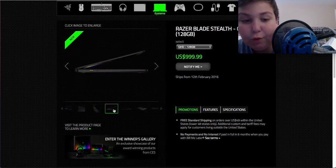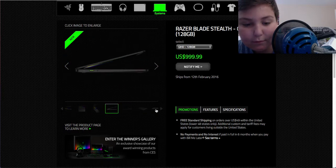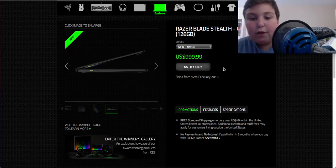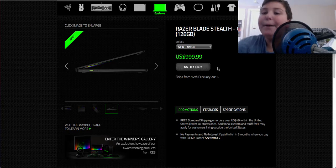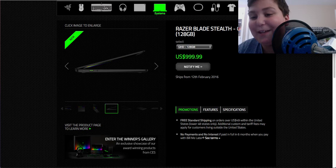It just looks awesome. It has two USB ports, an audio port, a charging port, and an HDMI port. This is coming out at $1,000. Now, I did say $500, but I'm going to let it pass for this one — I just have to let it pass.